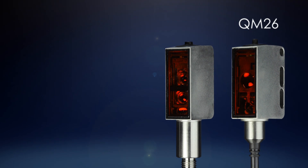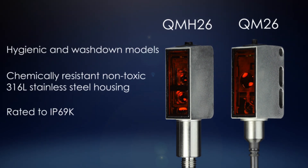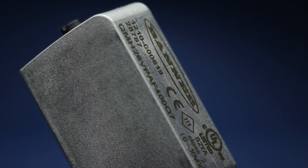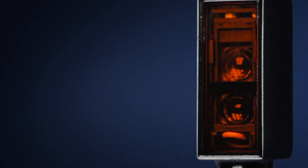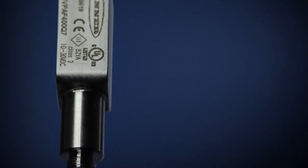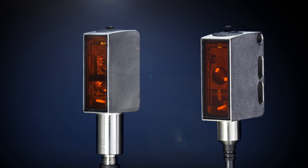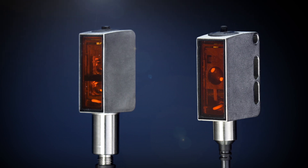Banner's QM26 and QMH26 are rugged, versatile sensors with FDA-compliant stainless steel housing rated to IP69K. Models have a hygienic design with minimal grooves and crevices for easy cleaning, and can undergo environmental temperature cycling from negative 30 to 60 degrees Celsius. The QM26 and QMH26 have high chemical resistance for use in the most demanding photoelectric sensing environments.